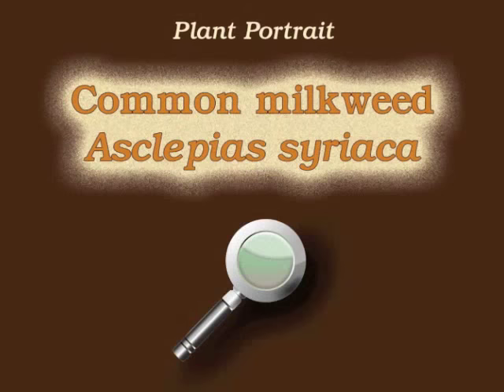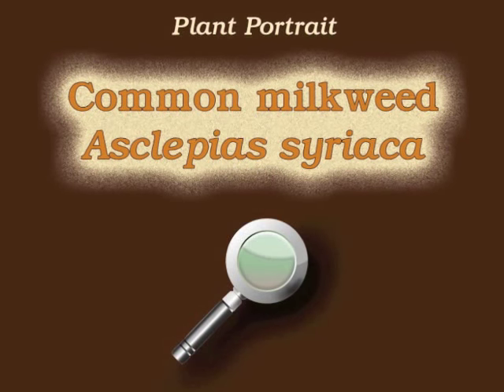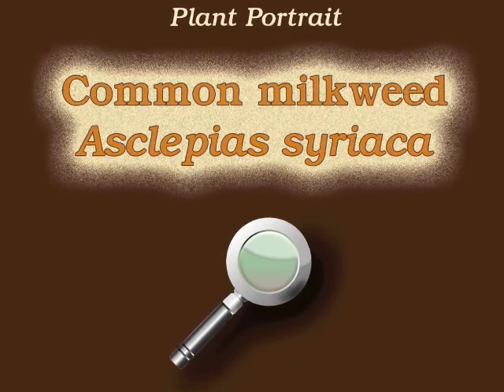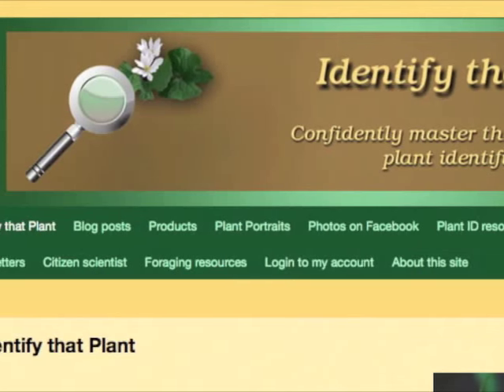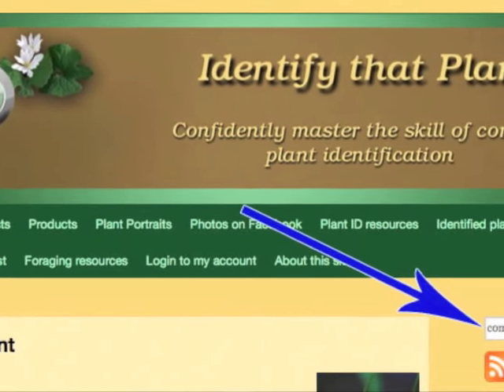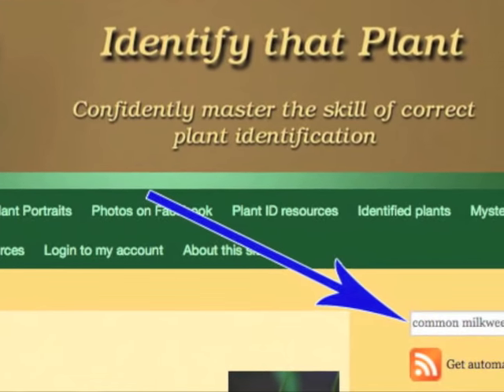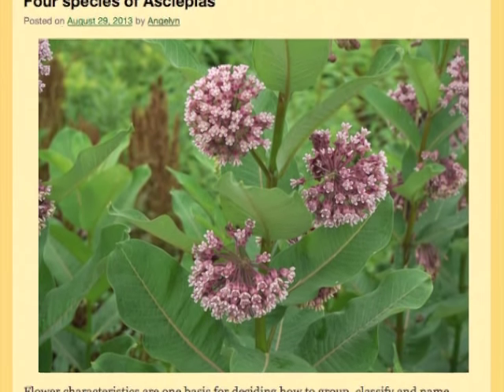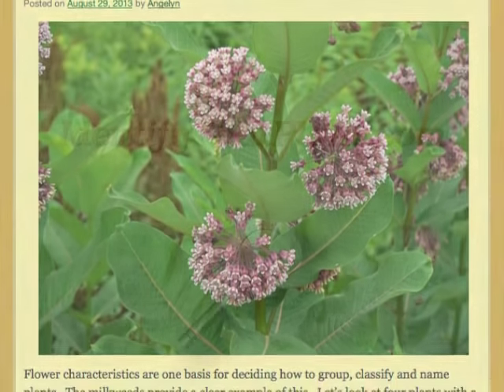This is Angeline. Thank you for watching and learning about Asclepias syriaca, also known as common milkweed. Visit IdentifyThatPlant.com for more images of common milkweed, for a blog post comparing four species of Asclepias, for plant identification resources, and for information about how you can confidently master the skill of correct plant identification.